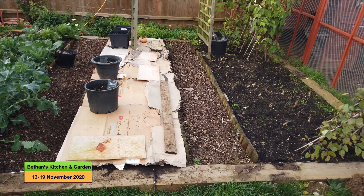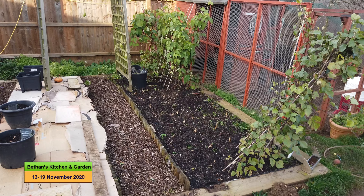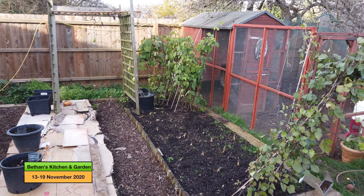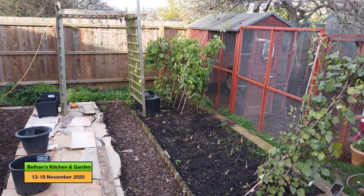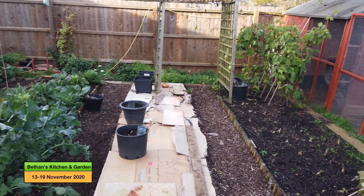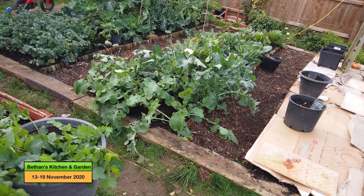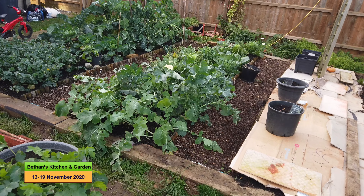I need to do the same with this bed, but I need to take out the beans first. The borlotti beans are still quite green at the back there, so I'm leaving them a little bit longer. There are a few borlottis on there still. The cabbages, broccolis, and swede — I'll just cover this bed as and when it needs covering.